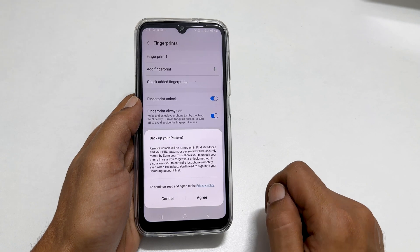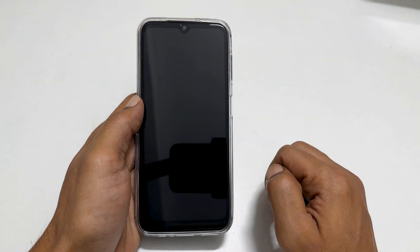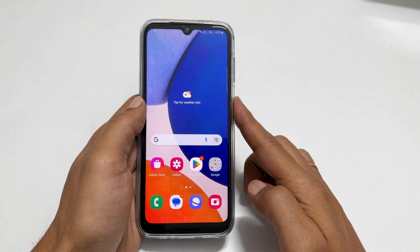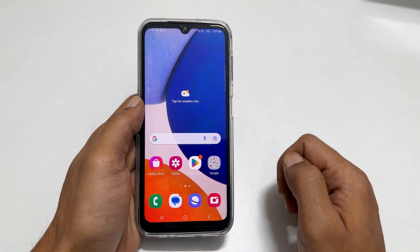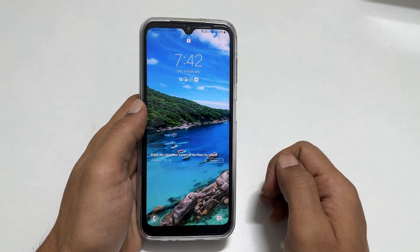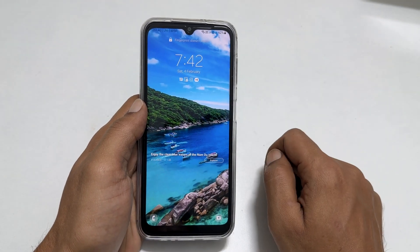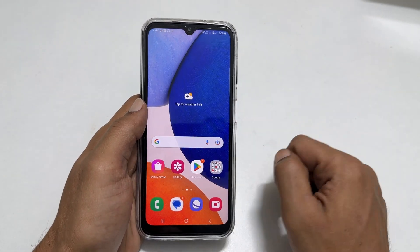Now let us test it. Let me go to the lock screen. Place the finger on the sensor — as you can see, it is unlocked. Let me try with another finger which I haven't added. It is showing fingerprint doesn't match. Let me try with the correct finger. Here we go.